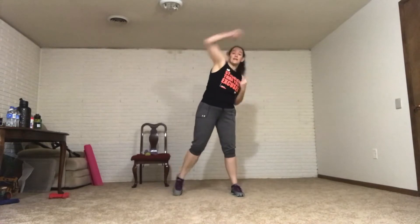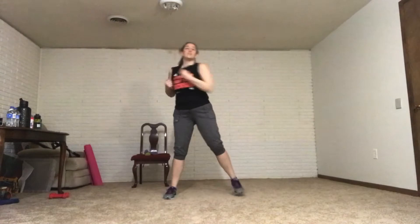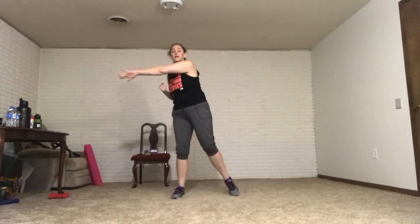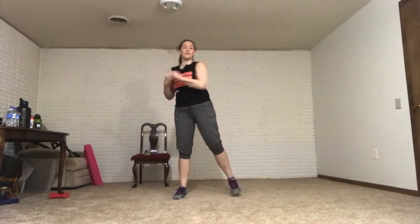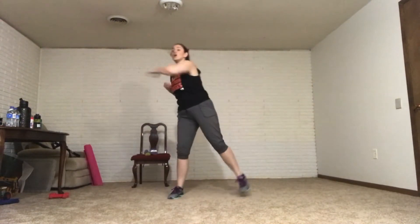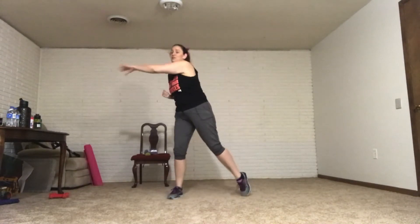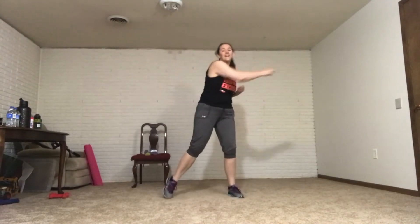Reach across again. If you find the low impact versions too easy, make them harder for yourself. By all means, make them harder. If you find them too hard, make them easier. Slow it down. Maybe you have a smaller range of motion — that is a lot easier.